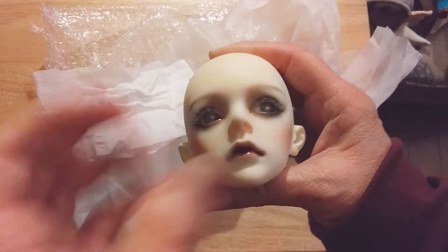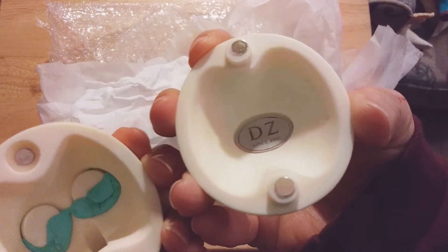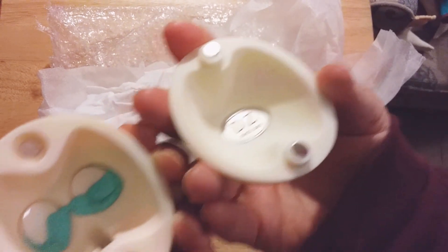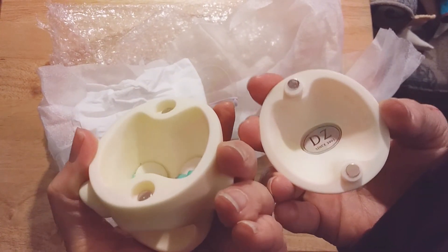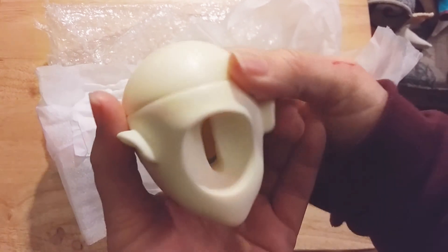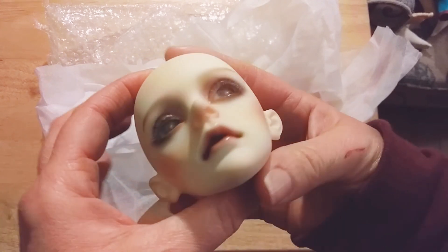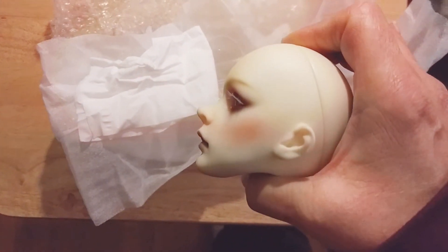Okay, let's take his head cap off and take a look on the inside. He's got — there it is — he's got the Dollzone logo on the inside, like the company name plate. And there's his eyes. He is so beautiful. I love his face-up, it's just so gorgeous. Look at his little nose — little button nose. That profile!